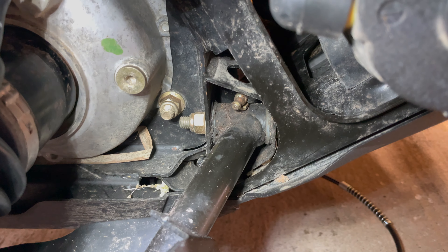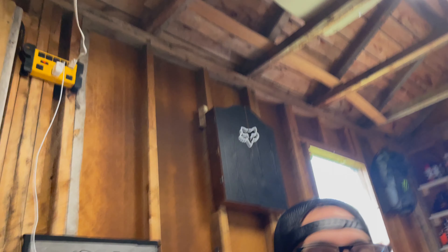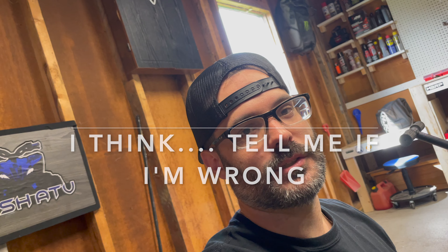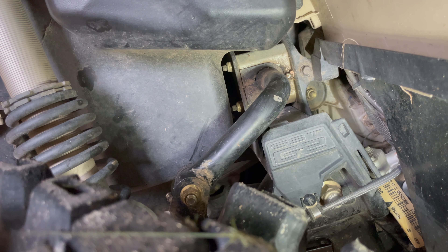Up front you've got these on either side, so that's two, four, six, eight, ten. There's not 16 — I thought there was 16; there was on my old bike. The XMRS must be different. Looks like we've got two extra. Now head to the back, right here beside the gas tank.